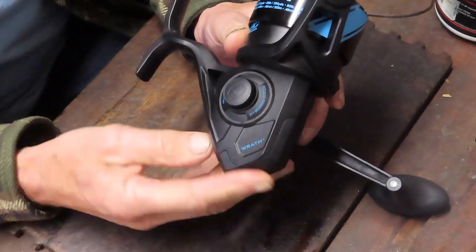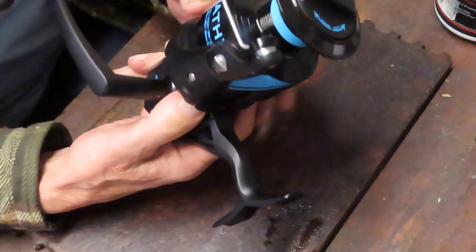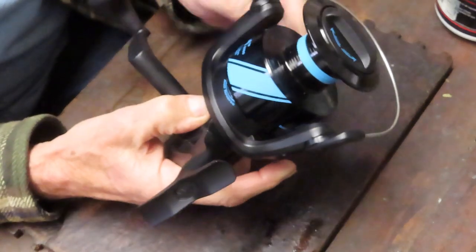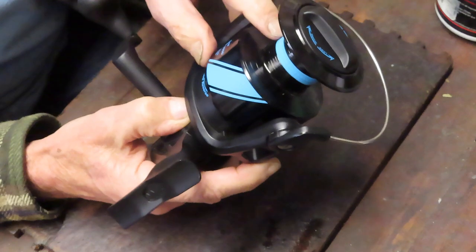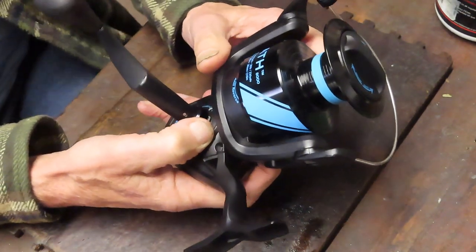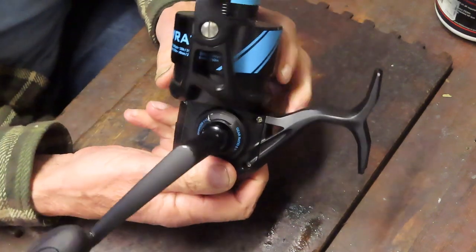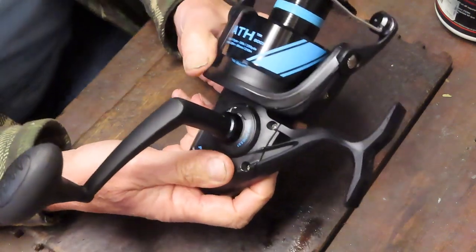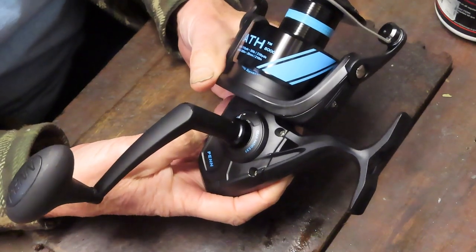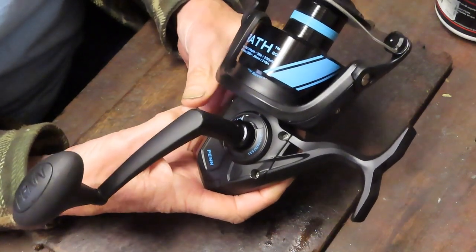It's braid-ready. Interestingly enough, mono will be on this side — 340 yards of 20-pound mono. It does have that little rubber strip in the middle which would help to prevent some braid slip from time to time. The 8,000 is the biggest size. The reel is retailing for around $50 — $49.99 is the general price you can get for it.